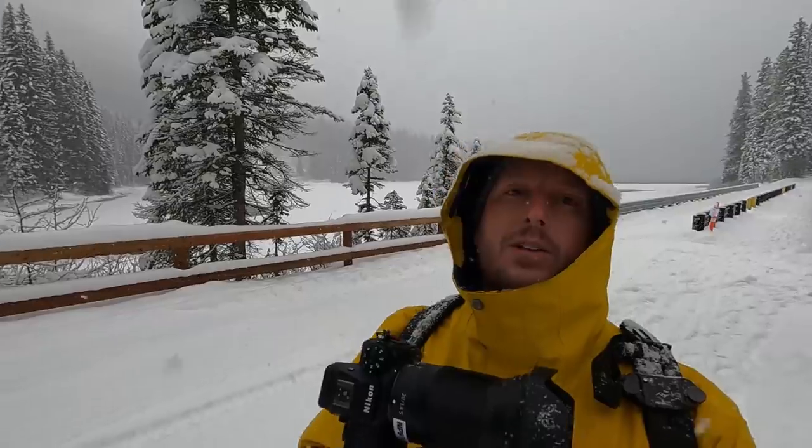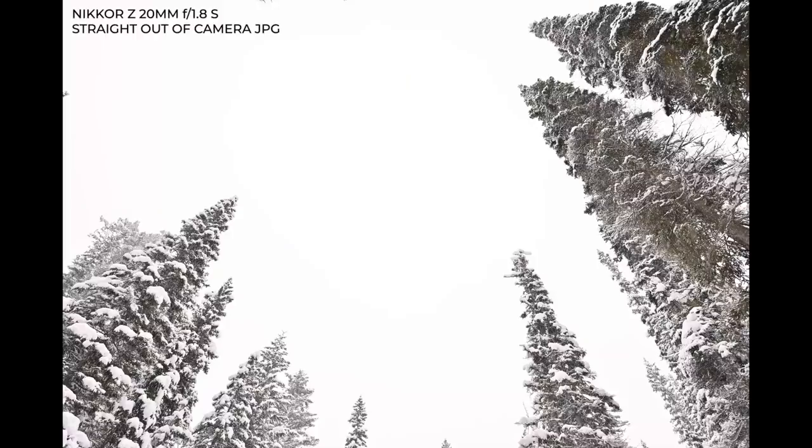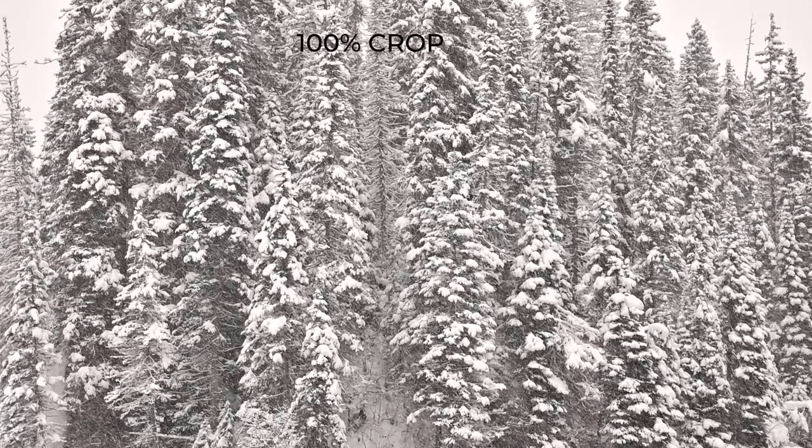Another great thing about the Nikon 20mm prime is that it's weather sealed. So when you're out in conditions like this, you don't have to worry too much — you're able to capture images with snow and elements in the frame. You don't have to worry about your gear getting wet or covered in snow or ice, which just makes for better images and a better photography experience overall.